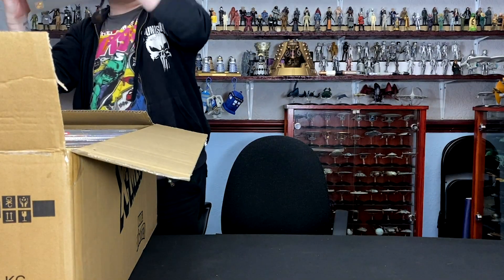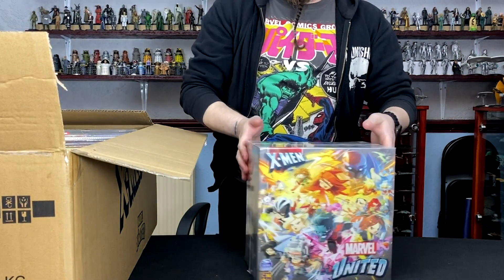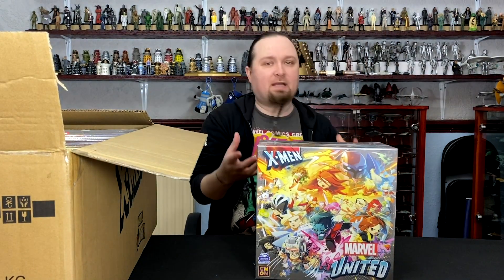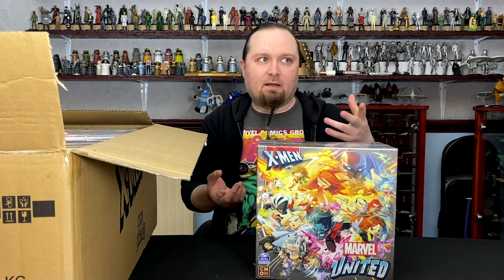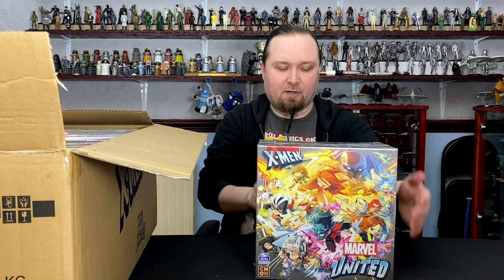Then we've got this chunky one — this is all the stretch goals. That's a very thick box. As anyone who's familiar with Kickstarter knows, when they start hitting monetary values they'll give away more free stuff. So like if you hit, say, a million dollars, they'll give away a character like Strife or Deathbird or whoever. So they did that, and there was a lot of them.